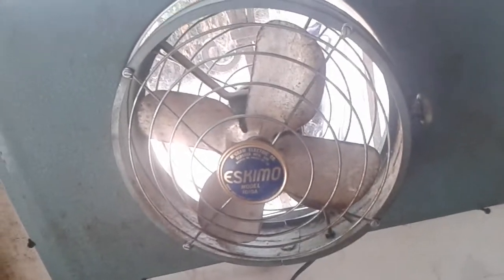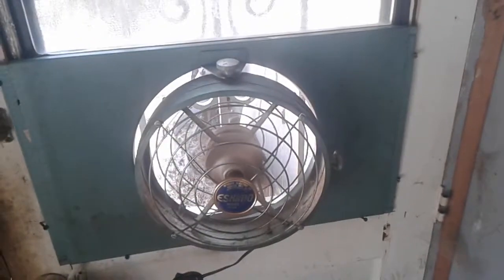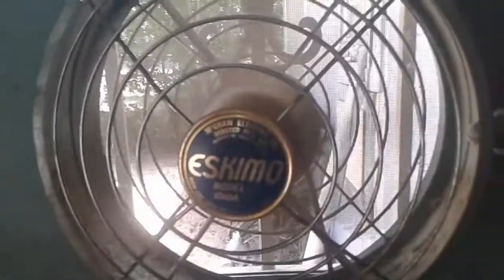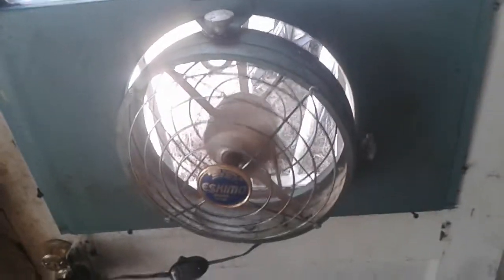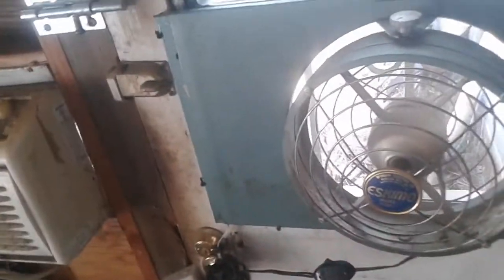It's actually pretty powerful for what you expect — I was kind of surprised. So let's test it here. You can see it takes right off. I'm gonna put this so you can hear the wind noise. It's putting out quite a good breeze, so hopefully it'll be nice in here.